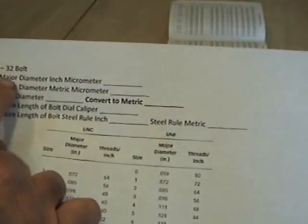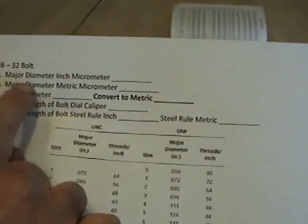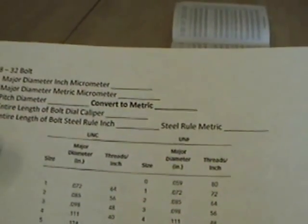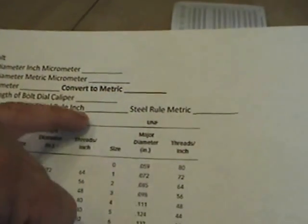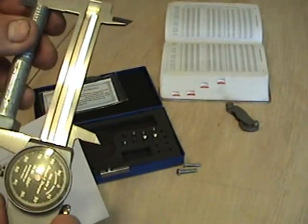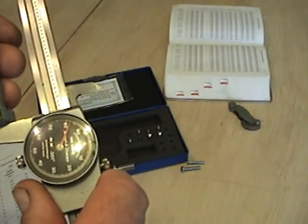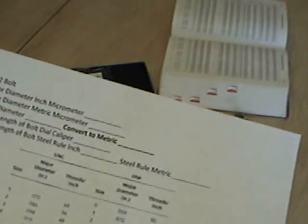On your lab exercise, write down the pitch diameter — four hundred and forty-five thousandths — then convert that to metric by multiplying by 25.4. Also measure the major diameter with the inch micrometer and with the metric micrometer, not just the caliper. Measure the entire length of the bolt with the caliper, then with the steel rule in both inches and metric. On length, I get three inches and two hundred and eighty-three thousandths.